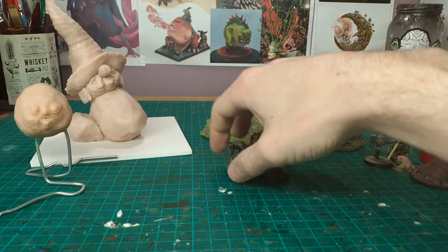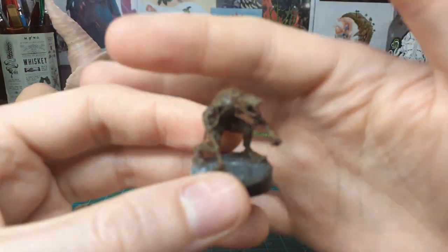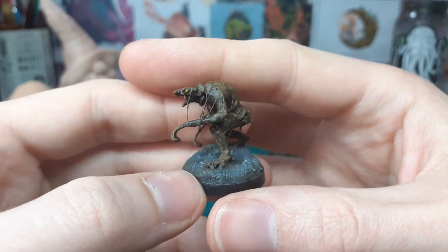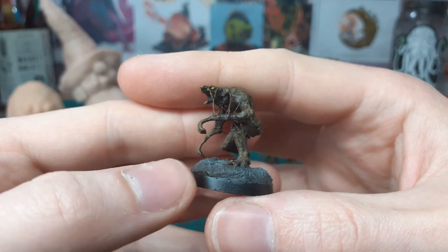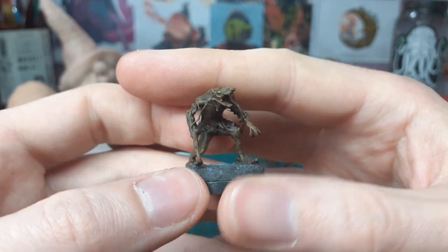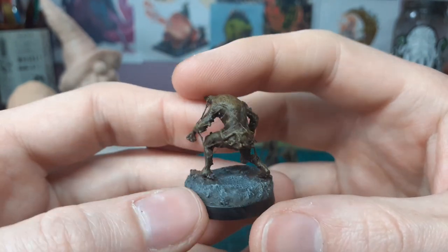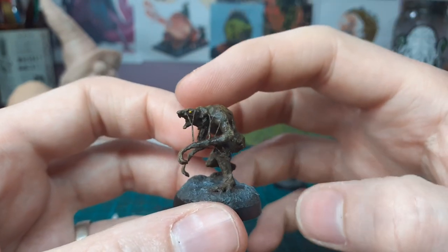These guys are actually quite weird — these are skaven. My little brother has a 3D printer but it's the older kind with the filament on a wheel, not the resin ones. You can really see the layer lines. These guys were pretty rough when he gave them to me and was like, look, take them, I'm not going to do anything with them.